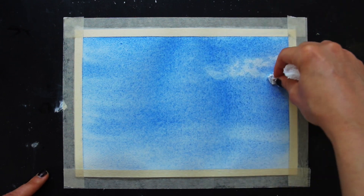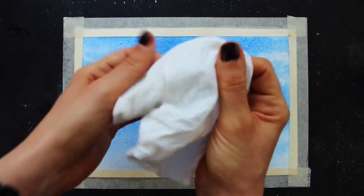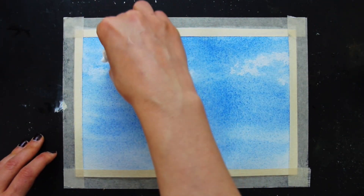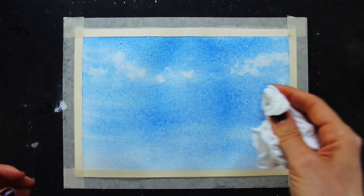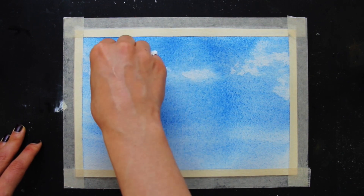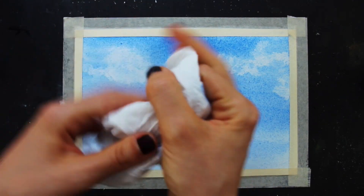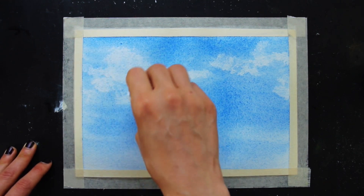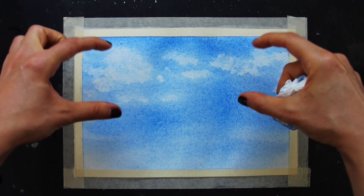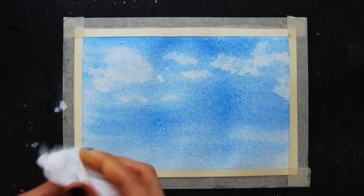A couple of important things as you lift clouds. Number one: shift to a clean dry section of your paper towel as you go, because as you lift and absorb you'll collect more and more paint in the towel, and if you keep lifting with the same section you'll just be stamping fresh paint back where you're trying to lift. Also, for realistic results, clouds at the top should be larger or taller, and they should get thinner and narrower as you make your way down — this is due to perspective.